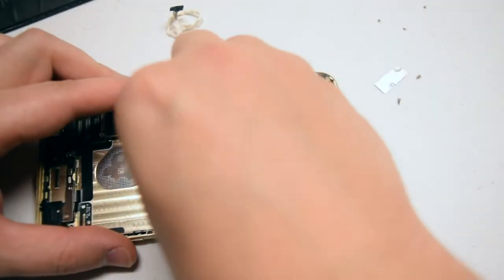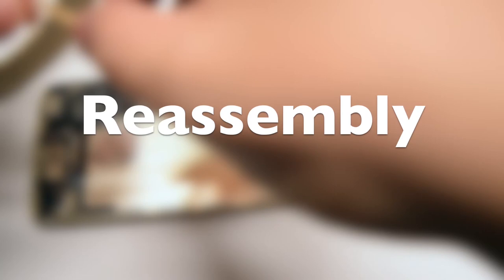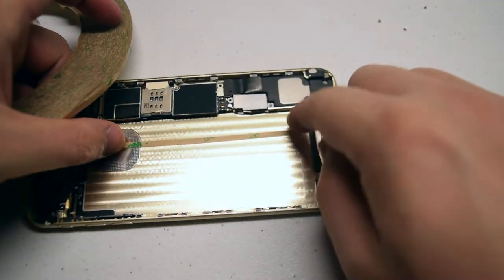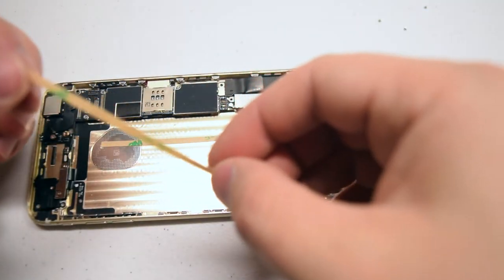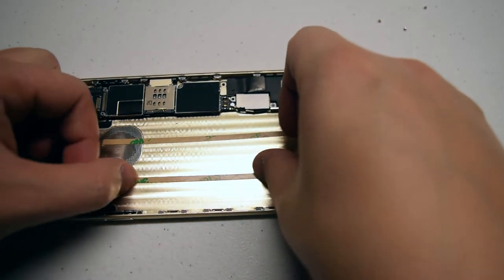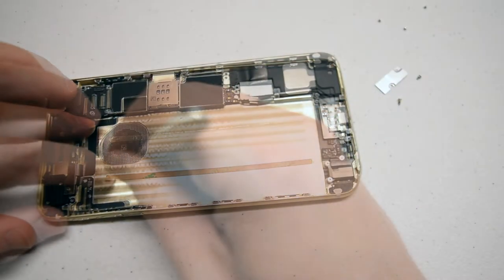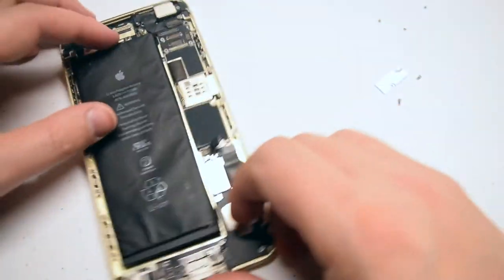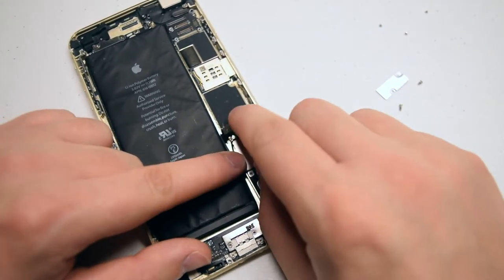Go ahead and remove the residual sticky tape. For reassembly, to avoid the previous situation, use double-sided M3 tape. Tear away two strips by the length of the battery, remove the guarding tape, place the battery right on top, then tuck in the battery cable and reconnect it to the phone.